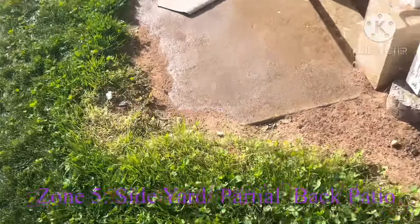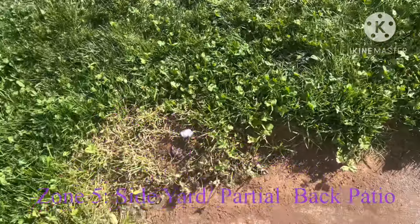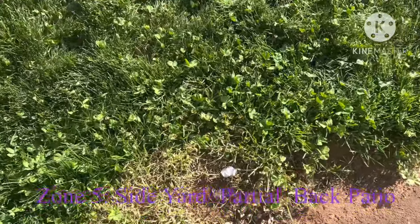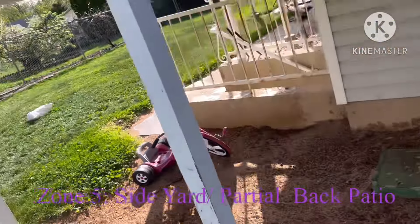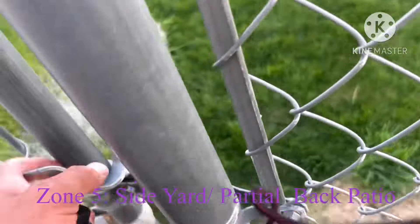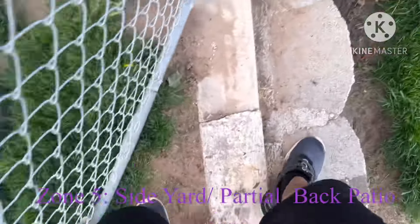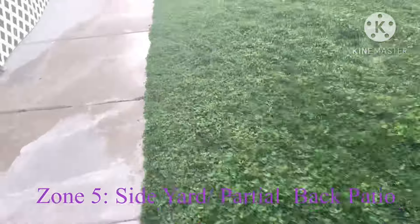Pretty soon zone five should turn on. There's a pop-up over here somewhere — I'm not sure if it's going to pop up, but it should be over here somewhere. Anyways, we got it capped off because in the side yard is where the rest of zone five is. What's interesting is that zone had lower pressure than it should have had, so that's why we capped off that one on zone five in the backyard.